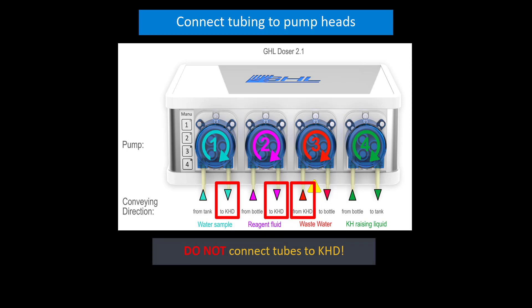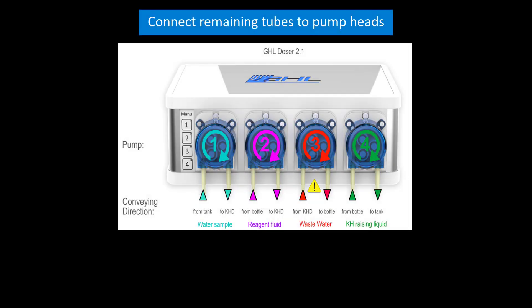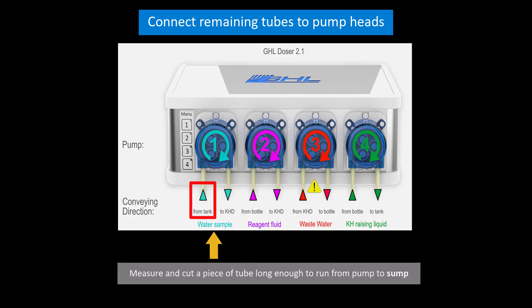Do not connect the other end of the tube to the KHD just yet. At this time, these tubes should only be connected to the dosing pump. Now it's time to connect the rest of the tubes. Let's start with the water sample pump. Cut a piece of silicone tube that is long enough to run from the pump head to your sump. Take that tube and connect it to the other end of the water sample pump head.